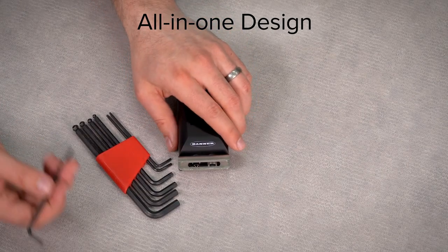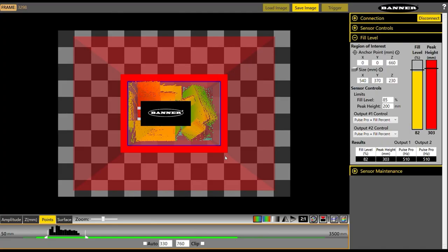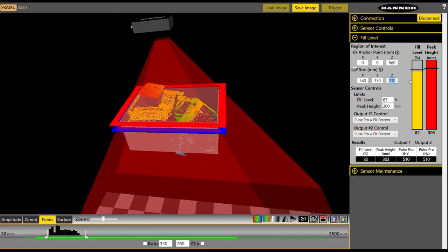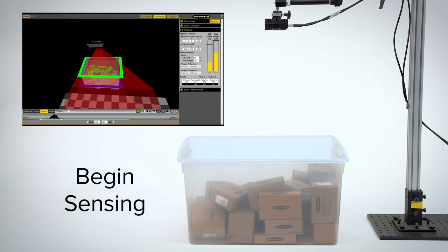The all-in-one design makes setup and integration quick and easy. Simply mount your sensor, define sensing conditions using the intuitive PC GUI or industrial communications, and begin sensing. No external PC or controller is needed after the initial setup.